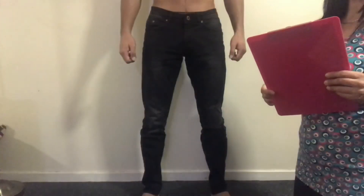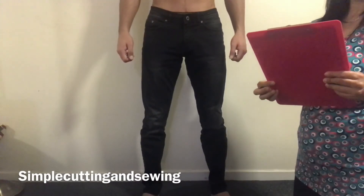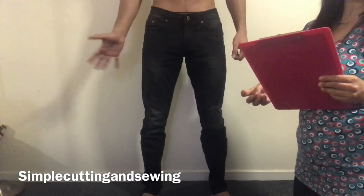I hope you enjoyed this video and learned how to take trouser measurements. Thank you very much for watching, and please don't forget to subscribe to my channel. See you all in my next video, bye!